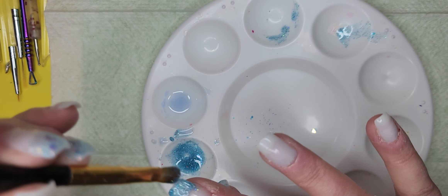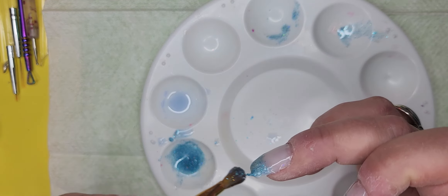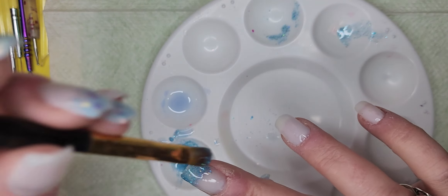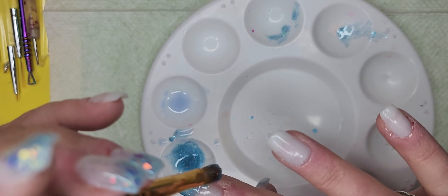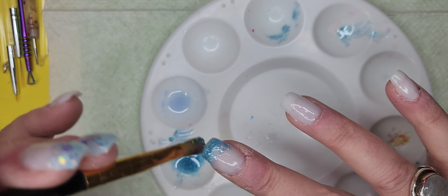I kind of wish this was builder gel but that didn't work — it wouldn't even cure. Mind you, this is my opposite hand.